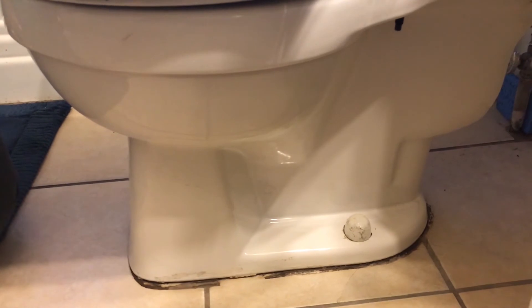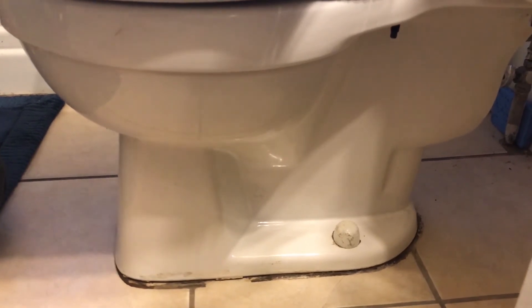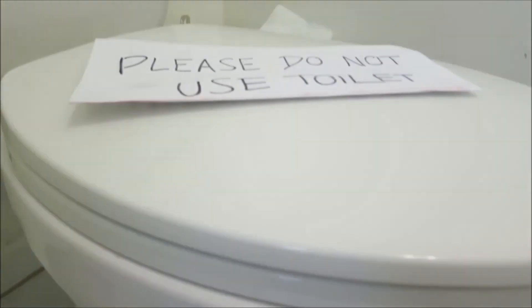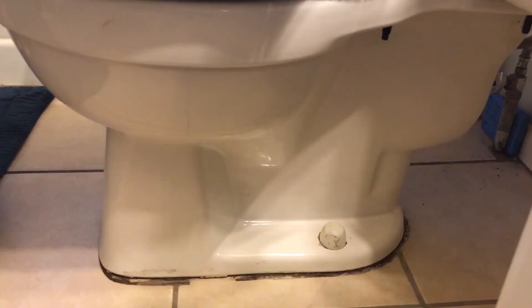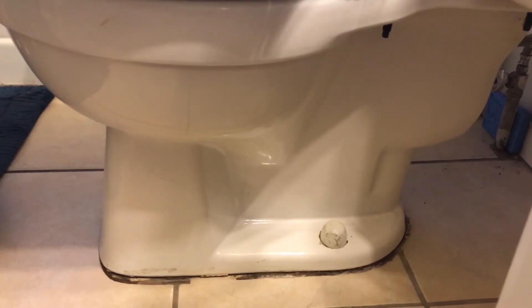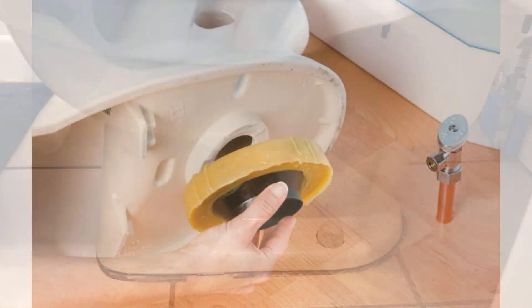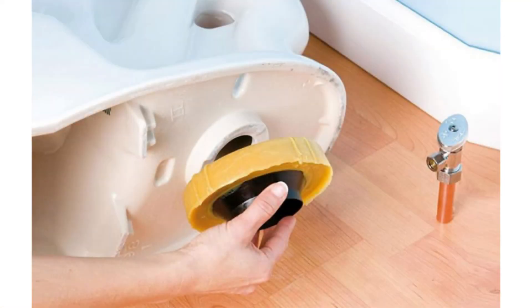The third type of leak in your toilet occurs at the base. If you notice water pooling onto the floor at the base of the toilet, try not to use the toilet until you are able to have it repaired, as this is dirty water you want to keep from pooling up on your floor. Normally, this leak is caused by problems with the wax ring that seals the base of the toilet to the drain opening set into the floor. The toilet will have to be removed in order to replace the wax ring.